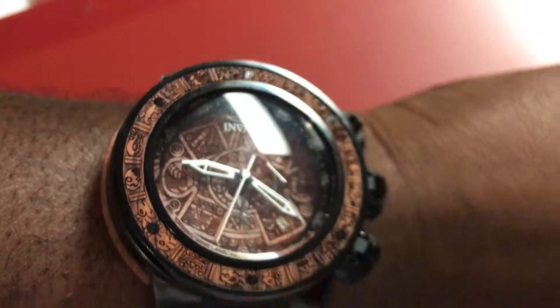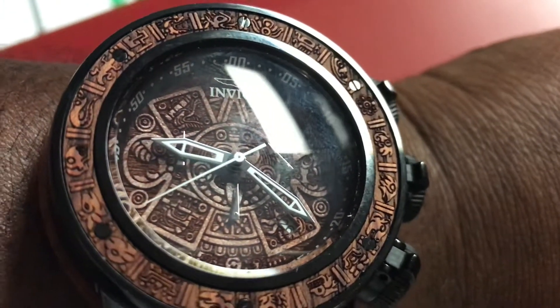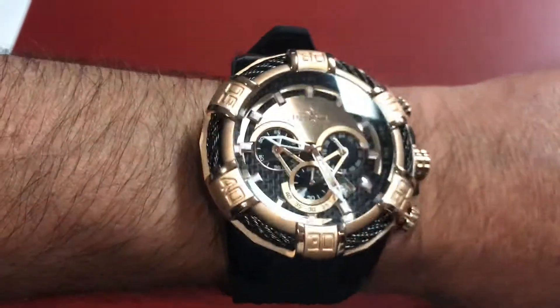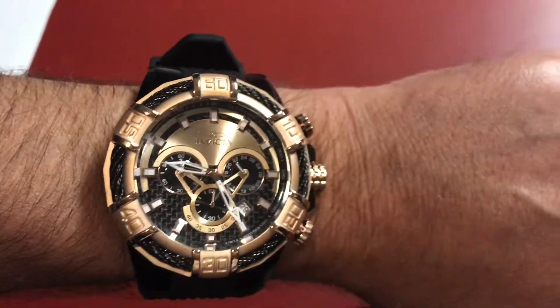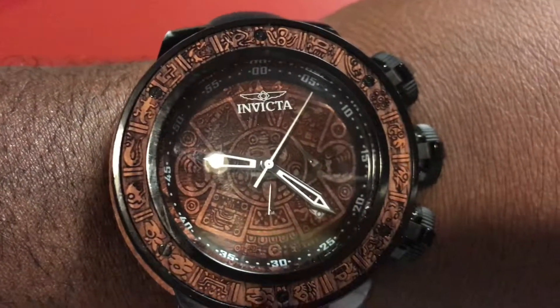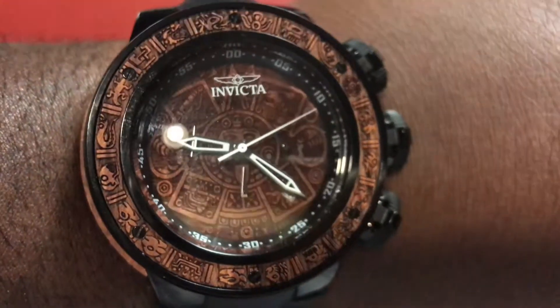Invicta lovers, watch lovers, holler at your boy. Look at that, ain't that beautiful? And real quick — my boy J is rocking an Invicta rose gold and black boat. That is hot! All right people, it's your boy P Rouse — the Sub Aqua Dragon, it's fire. Peace, I'm out.